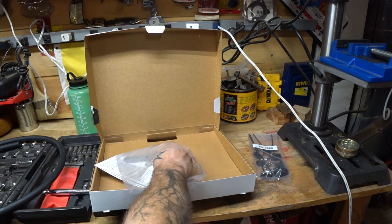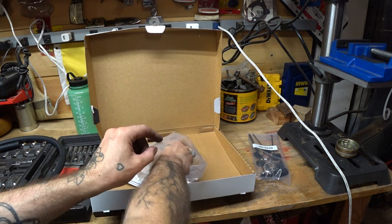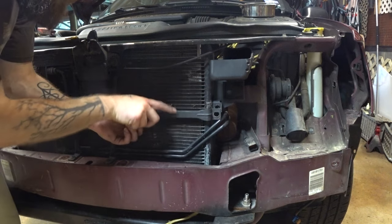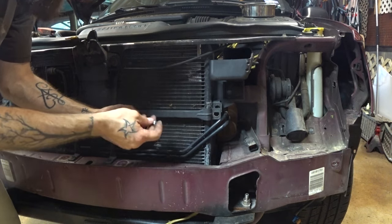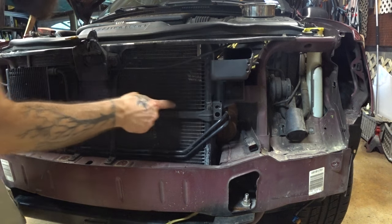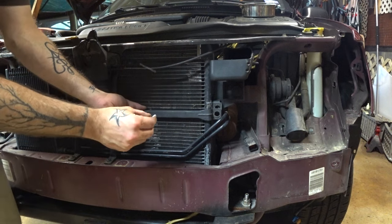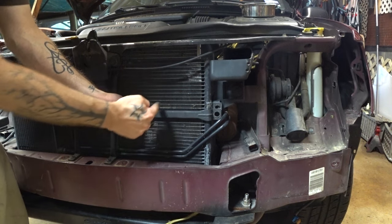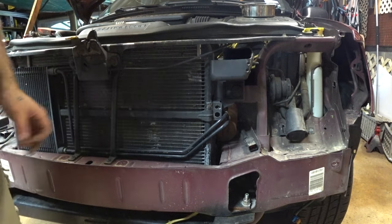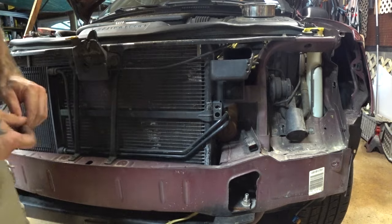I think we'll probably drill right through that mount and use two of these — done and done. I'm thinking about using bolts like this coming from the back. This is actually a piece of C-channel, so the head of the bolt will sit perfect and will not interfere with my condenser here. It'd be real easy to just use self-tappers going this way, but I don't want something pointy sticking out the back that messes up my condenser. So we're going to drill the holes and it should be a real simple mount-up.